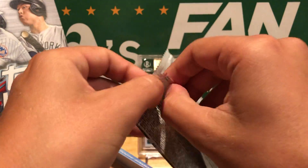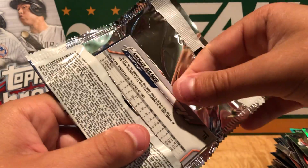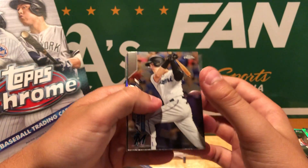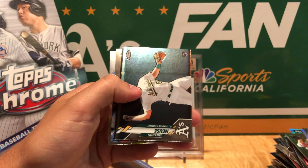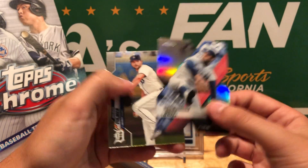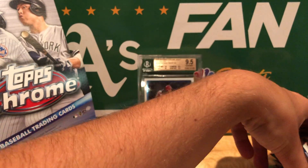This last pack is a little thicker — just a little bit thicker. I think we got something. Oh, we got an X-Fractor! Last pack: Ryan Anderson, Sheldon Noisy rookie, Sandy Koufax X-Fractor, and then Michael Fulmer. So no Robert, no Bichette, no Yordan.